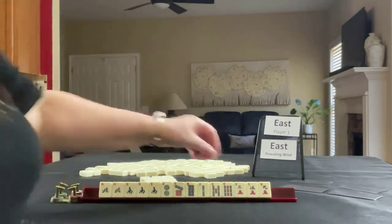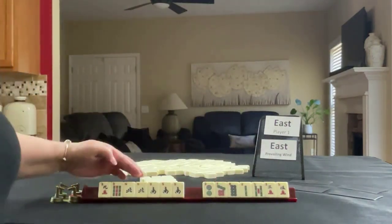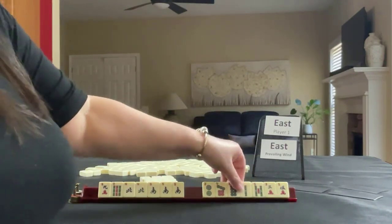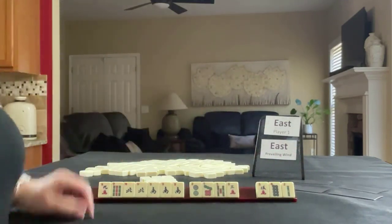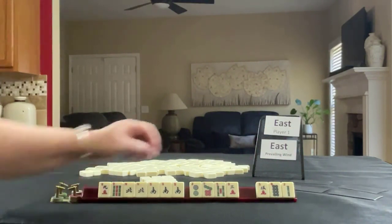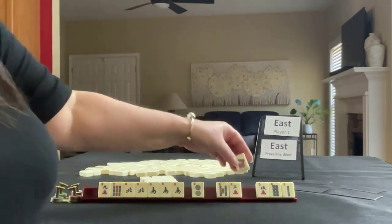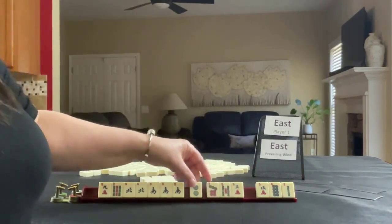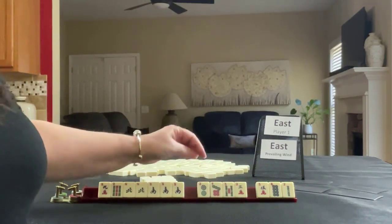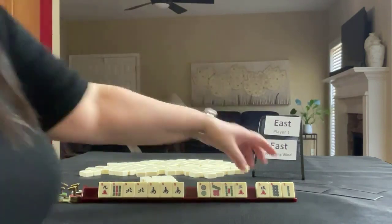If these were my tiles, I would play a hand of honors, leverage the pair Pung, and then pass defensively with 2, 8, 5 — one of each suit. That's one of each suit. Let's pass these three.